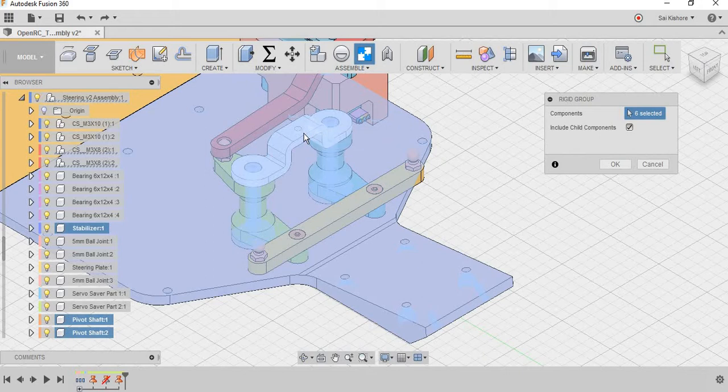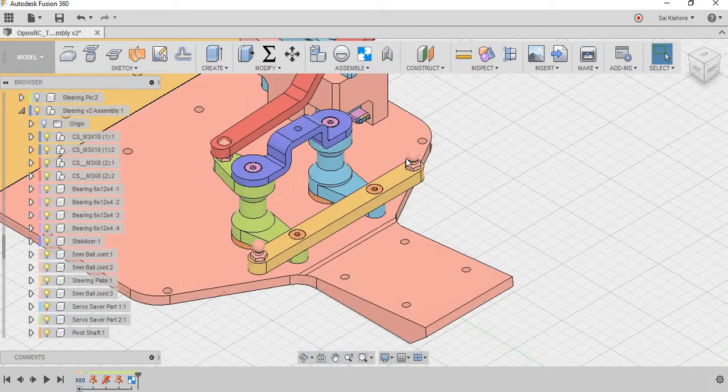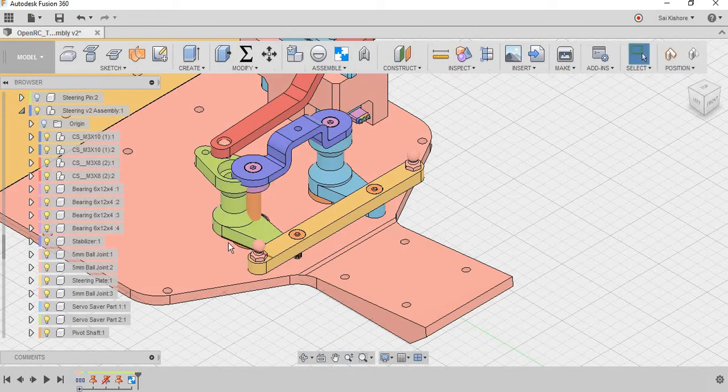This stabilizer is for keeping the servo mechanism intact — to reduce vibrations and keep the mechanism rigid. These are all now connected in the rigid group. The servo saver is not part of the rigid group; the servo savers are actually revolute-jointed about the pivot shaft.